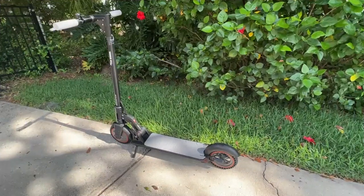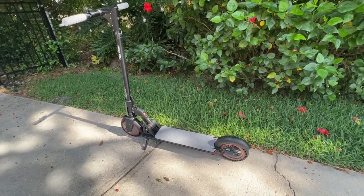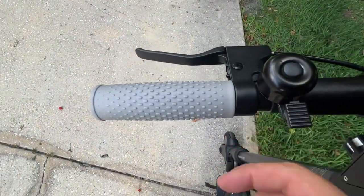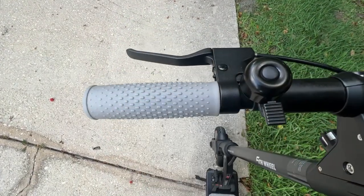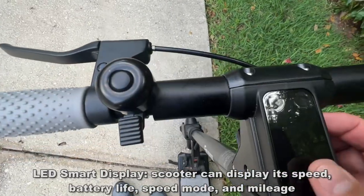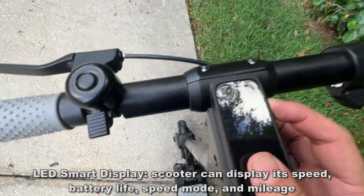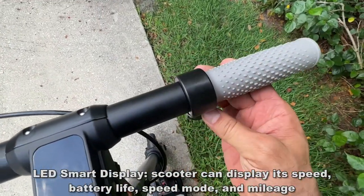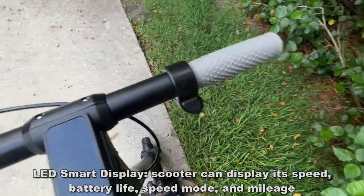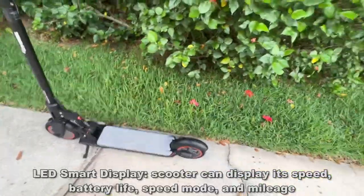Alright, now it's time for the up-close portion of the video. You have a fun bell, rubberized handles which make a real difference if you're holding on for a while, your brake, and the LED screen right here. You also have your throttle control — just with your thumb — very easy.